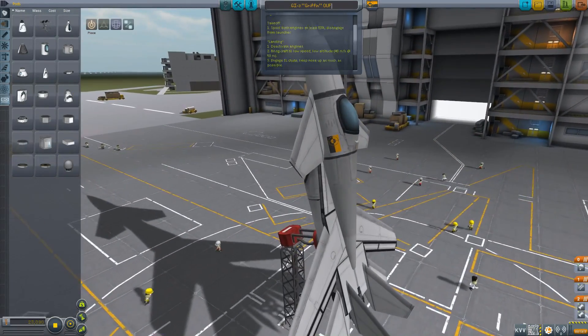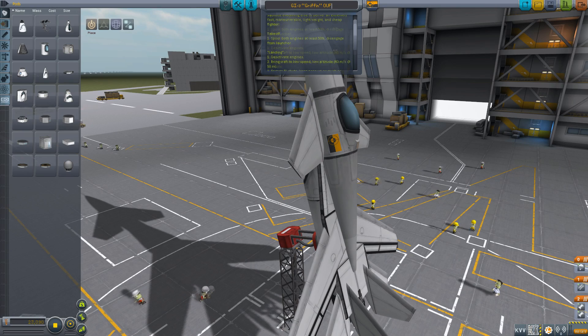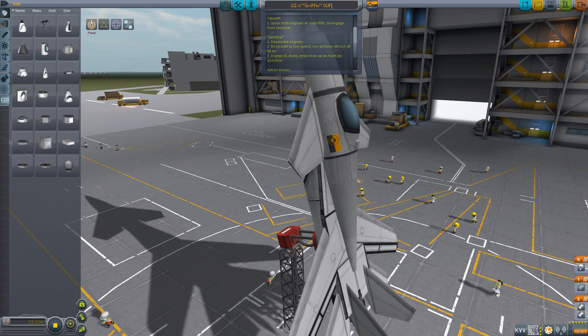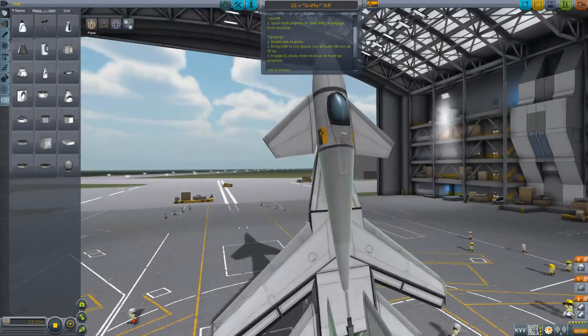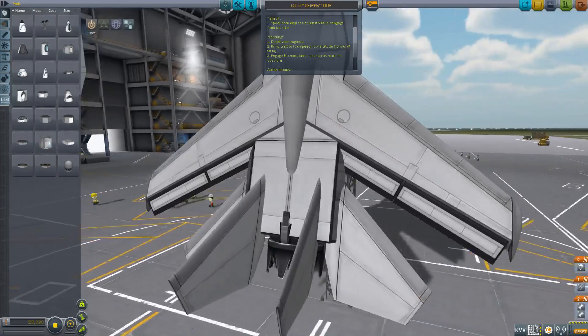So this is the GI3 Griffin one-use fighter. As you can see here, it has a full description. It's designed to sacrifice everything else to deliver an extremely fast, maneuverable, lightweight, and cheap fighter. For takeoff, you have to spool both engines to at least 50%. You might have noticed down here in the staging there are two engines. I learned this cool little trick from someone a while back — I don't remember who, so I'd credit you if I did.